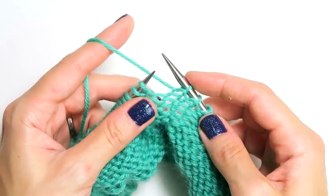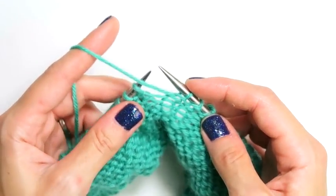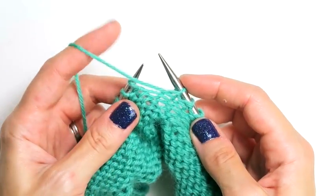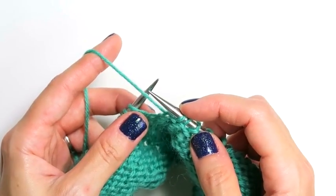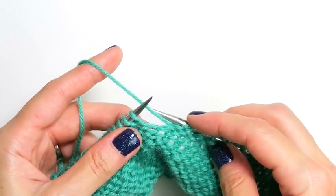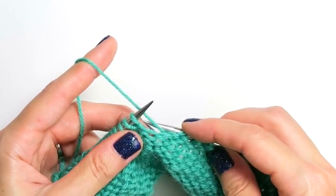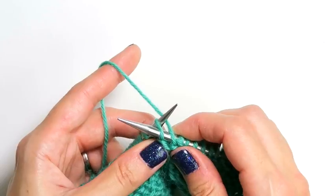If you are not familiar with continental knitting, which is holding or knitting with the yarn in your left hand, you are probably familiar that the yarn goes in front. Even if you're an English knitter, the yarn generally goes in front of your work. But instead, for the Norwegian Purl, you're going to want to bring the yarn in back of your work. You want to insert your right needle behind that yarn that's behind your work and then through the back of that next stitch on the left needle.